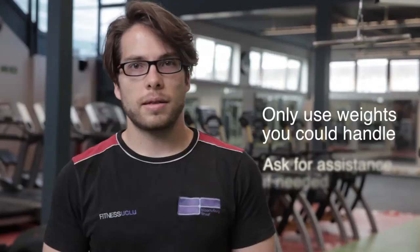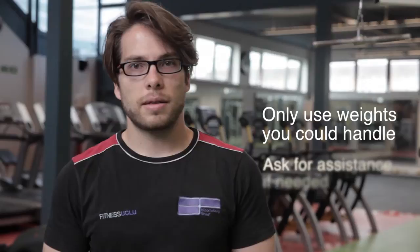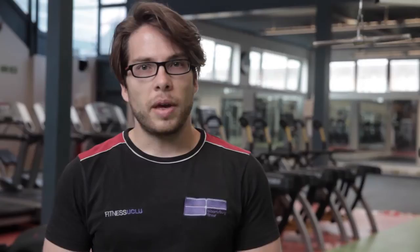Make sure that you use weights that you can handle, and if you need assistance, please ask one of our instructors. When using weights on a machine, make sure that as you release the weight, you allow a little bit of room at the bottom of the stack and keep your muscles engaged.